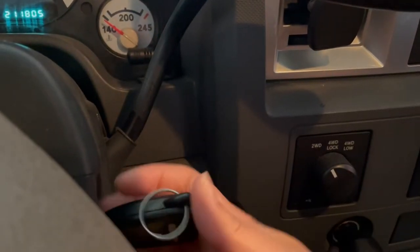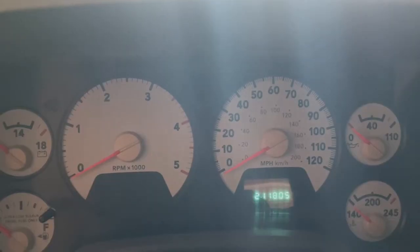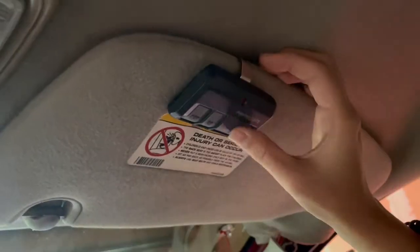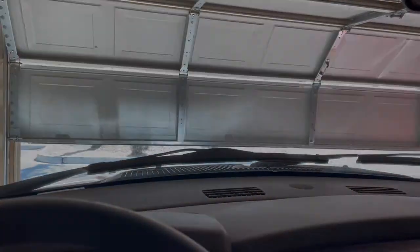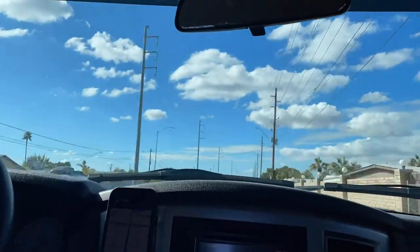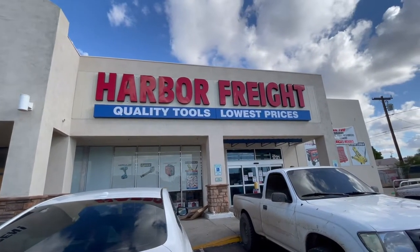So I am going to Harbor Freight to get the stuff to get the engine out of my truck. All right, we are here at Harbor Freight. Let's see what they've got.